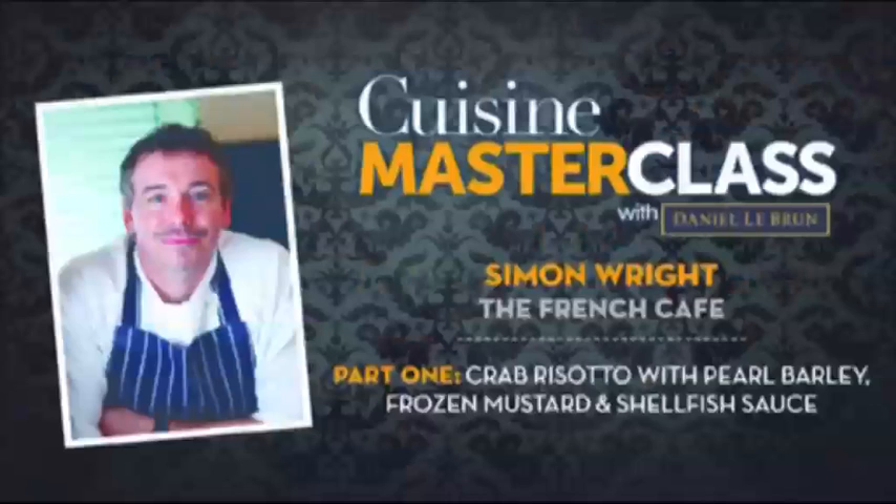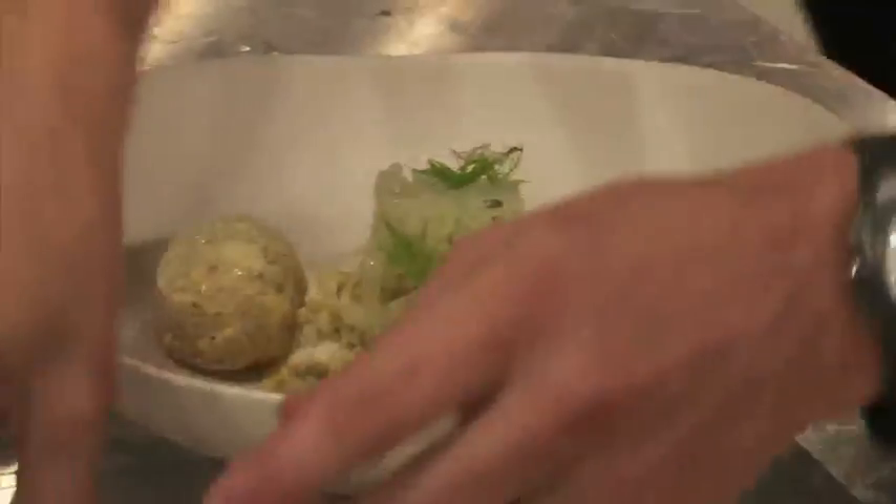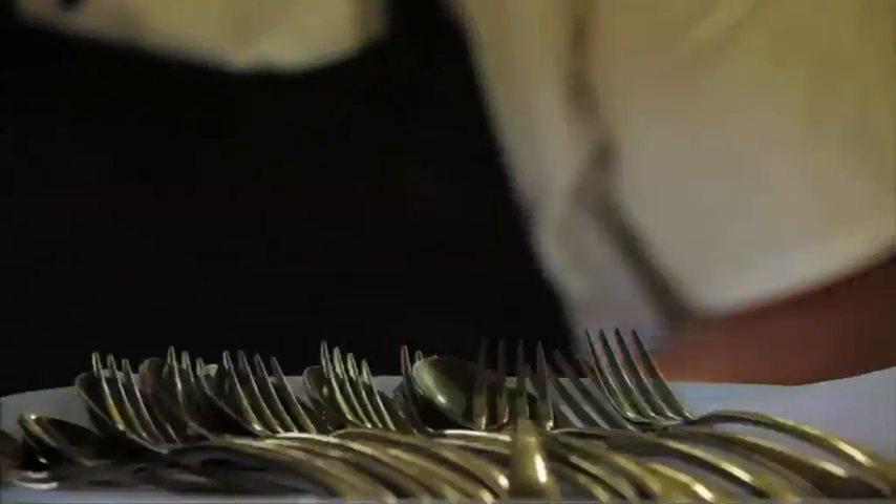The first course I'm going to do for the Masterclass is a crab and pearl barley risotto. A couple of the key elements of making a successful dish: the quality of the crab — use good quality fresh crab — and also add the fat at the end, which will give you a much richer, delicate flavour.